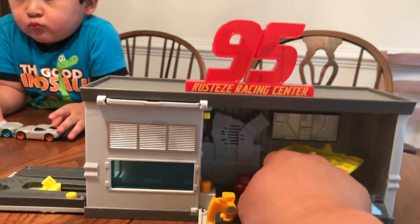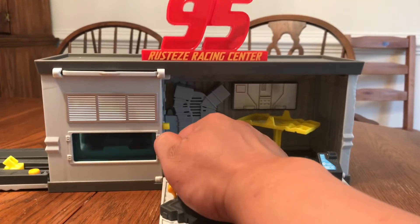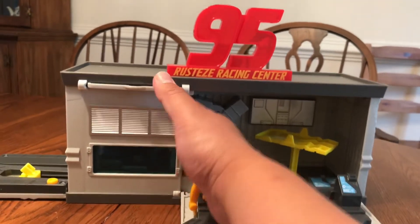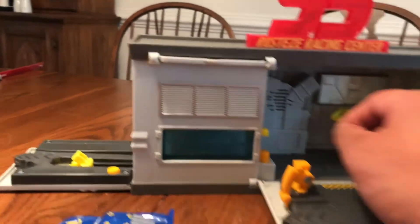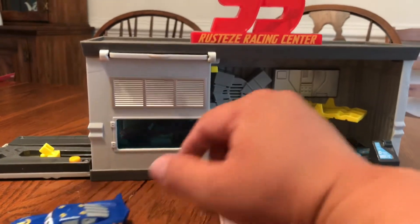With the Rusty's training center, you can put your Lightning McQueen in, press the button, and it comes out a different color. And to put it back into the same position, you can move this up and the red card comes down.